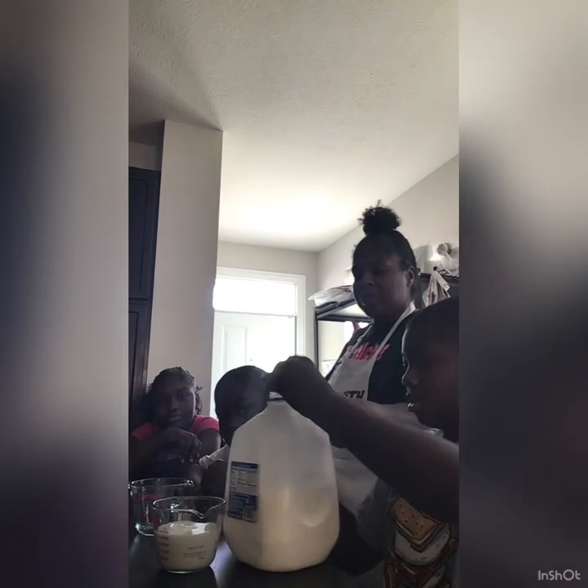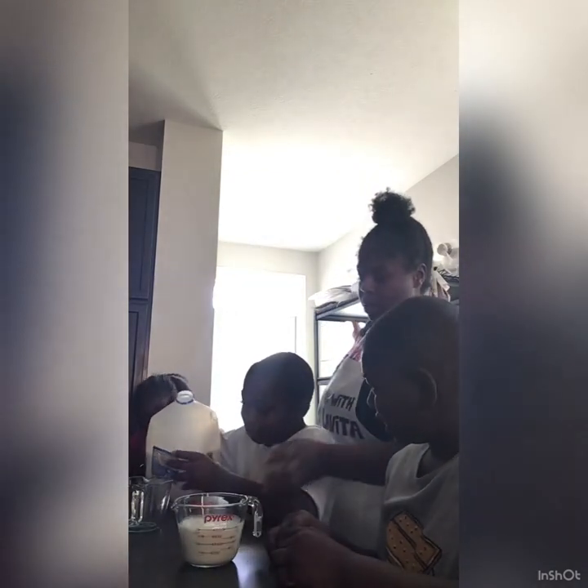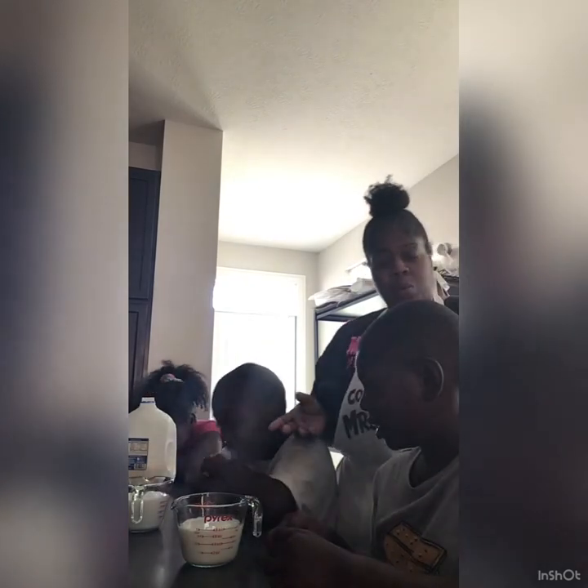Great. Pass it down. You see he stopped at the one cup line. Go ahead and pour it. Sometimes you may need help if it's too heavy. Great work. And that's how you pour and measure milk with a measuring cup. Until next time, see you later.